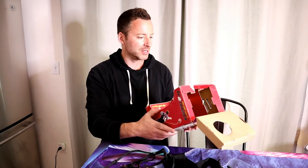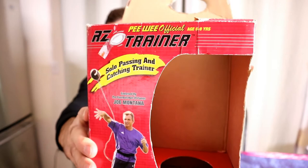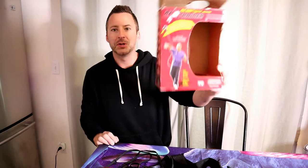I did not guess I would be recommending this, but I am recommending the Peewee Official RZ Trainer — it says six to nine years old — Pro Performance Sports, As Seen on TV. And yeah, if you could find it, I would check it out and get it. It's pretty cool, especially in the current times. I think this is the perfect item. So let me know what you think — have you tried this out? Leave it in the comment section.